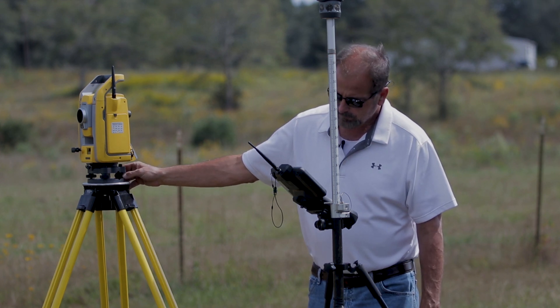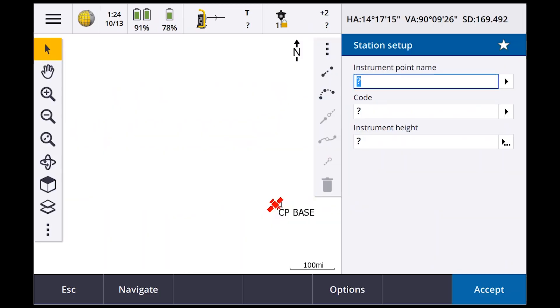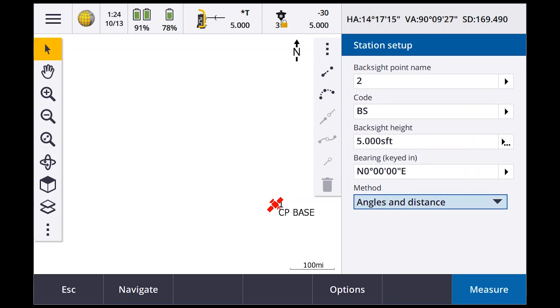Station setup — looks like I could stand to level that a little bit more, but close enough for what we're doing today. Temperature's 80 degrees, already locked on the target — that's my SECO prism. Instrument point name is number one, height is 5 foot. I'm going to shoot that as point number two, call it backsight, backsight height around 5 foot, bearing is zero, and measure.